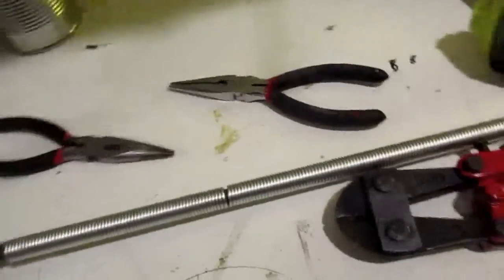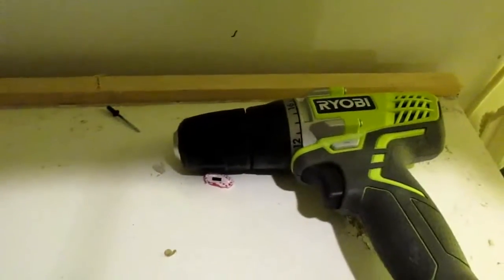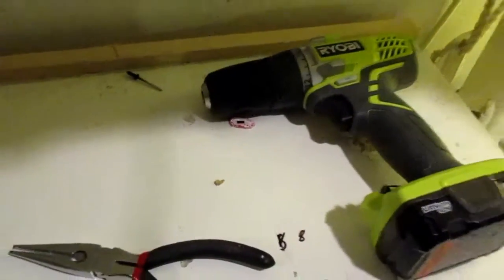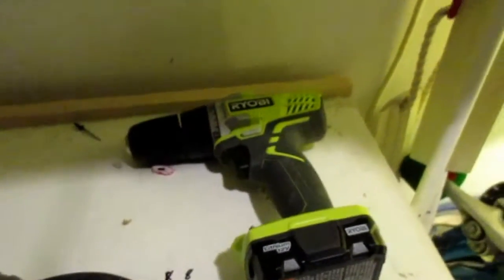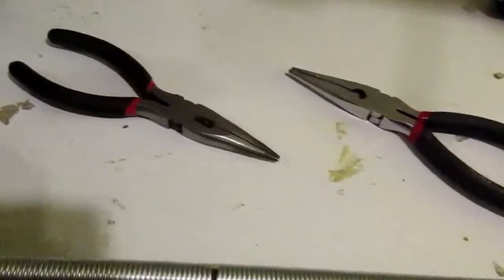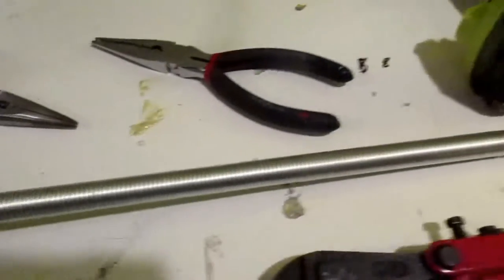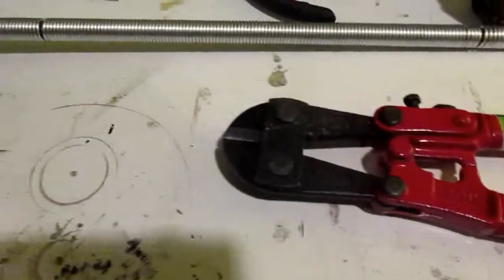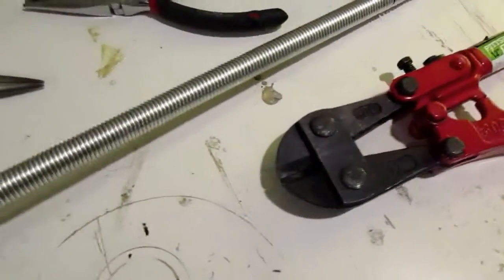I forgot to mention two things. When you're running the drill, have it go in forward — like if you're drilling a screw in, you want the drill spinning so the screw goes in. It just makes it a little easier when you're putting the links together. I also forgot to mention that you're going to need something to cut the wire with. I find this pair of bolt cutters works the best. I'm going to go ahead and cut off my excess here.